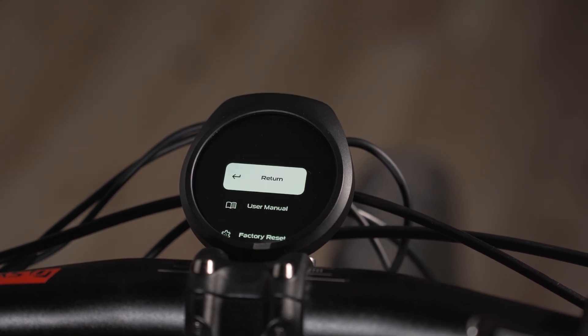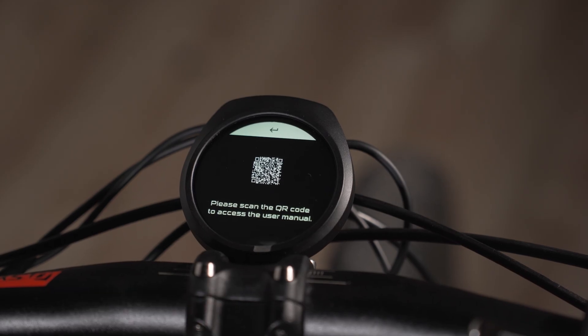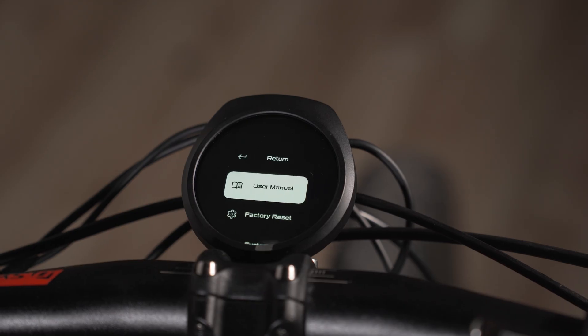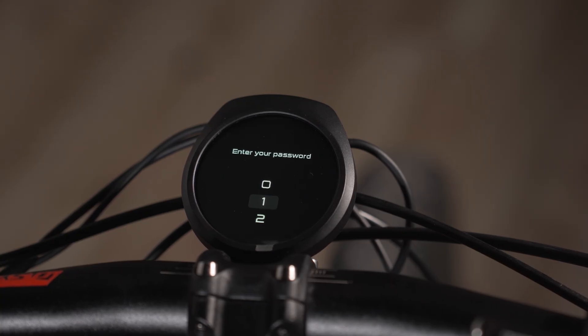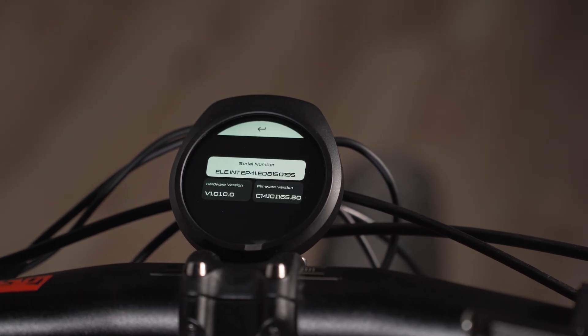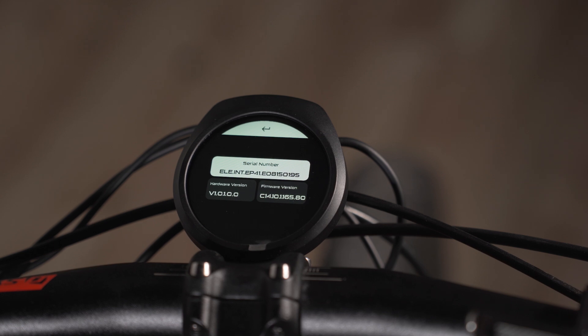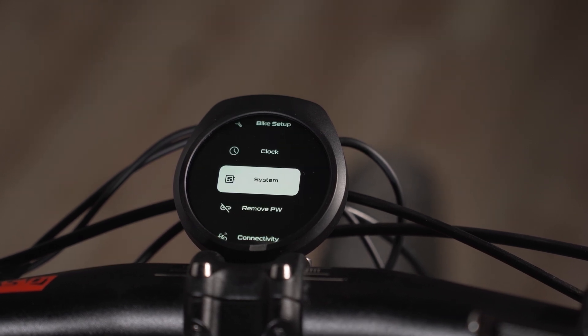Now the system settings. This is the user manual — if you scan the QR code you should be able to access it, though CYC doesn't have it up yet but eventually they will. This is also where you factory reset the system by entering your password. And then system info shows the serial number, firmware version, and hardware version.